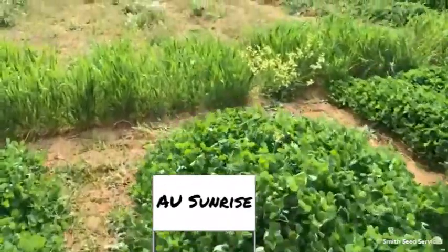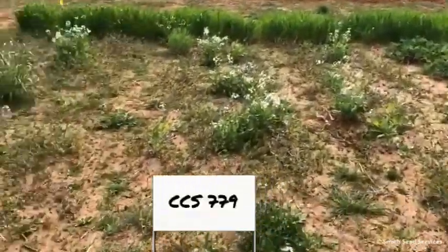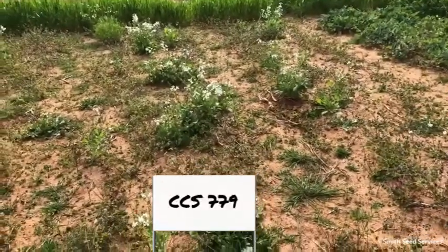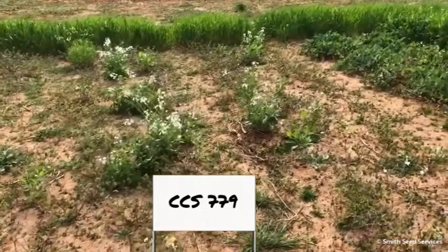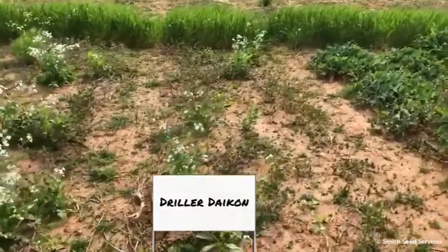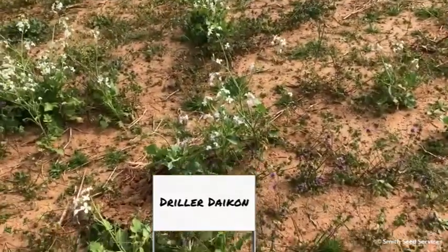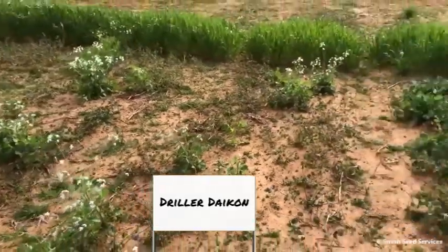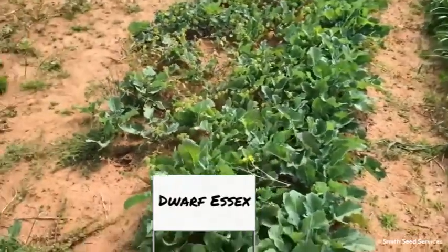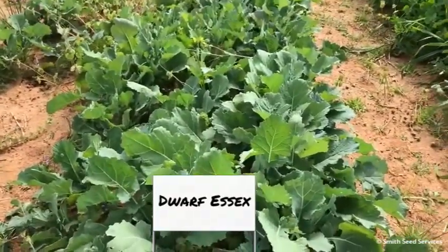Behind this are the radishes, and these were planted late. There really wasn't much performance in these radishes — the soil is rock hard. The radishes that were dug up for the demonstration were pretty small, and you can see the survivors are also very small. This is mostly a timing issue. This is Dwarf SX rape, and you can see the rape is doing well.